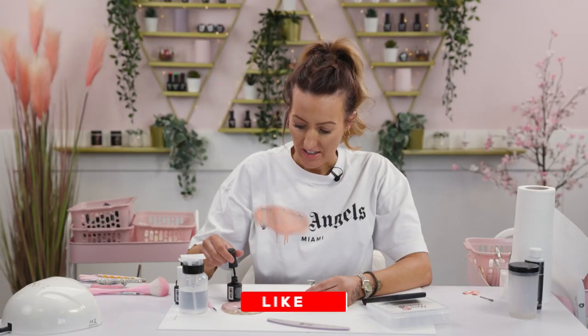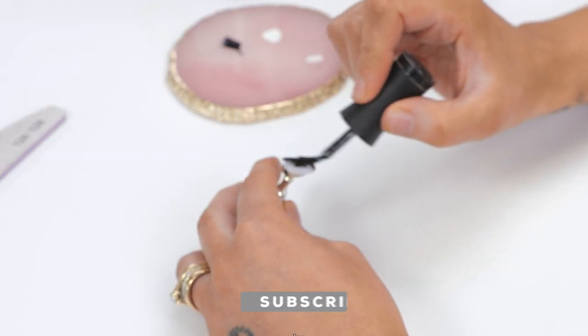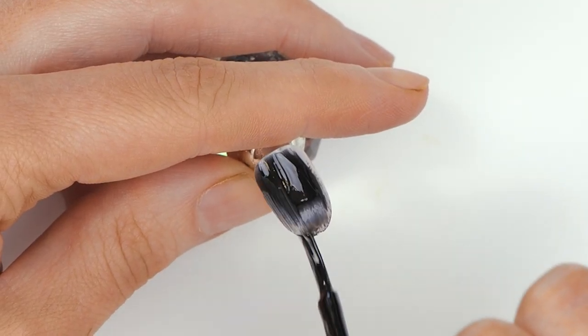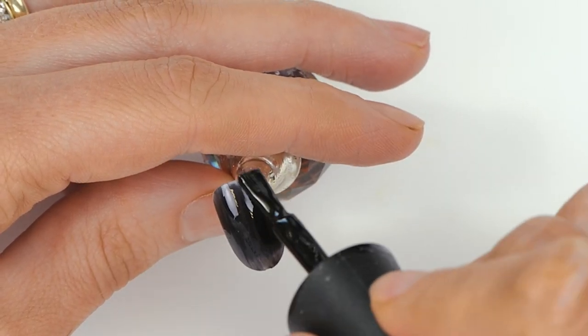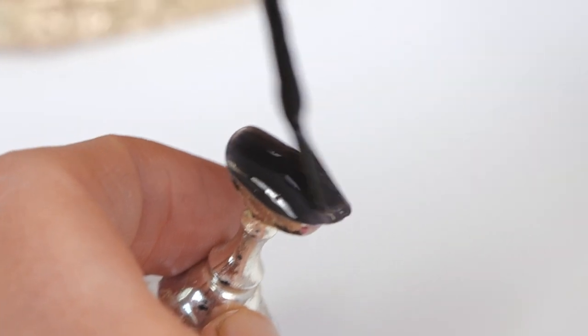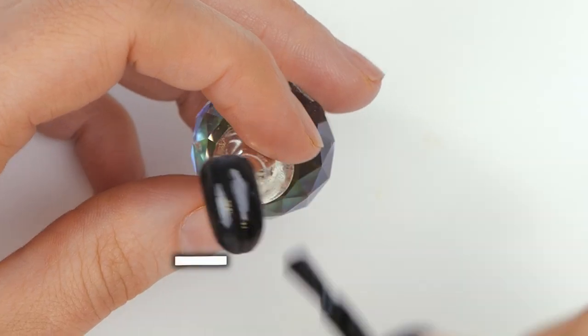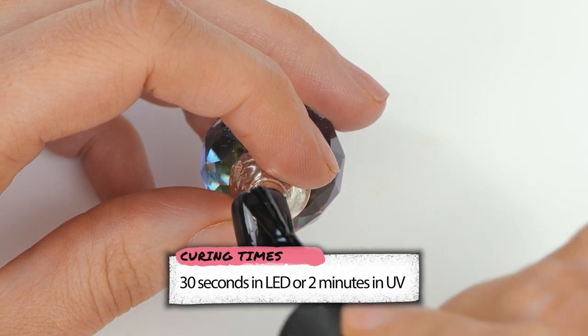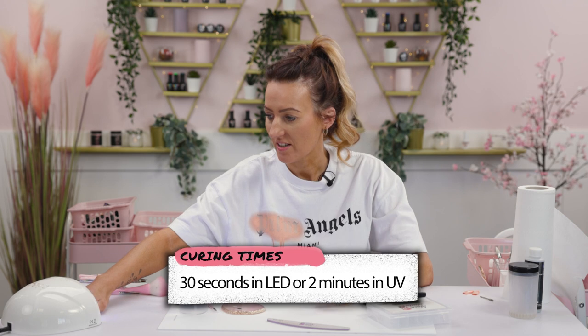We're going to start by painting this nail in Serious Black, full cover. Pop it in the lamp to cure it, 60 seconds.